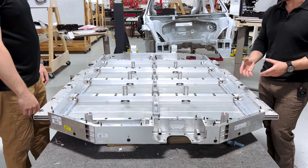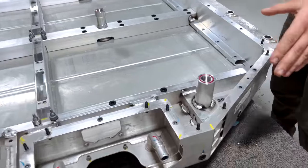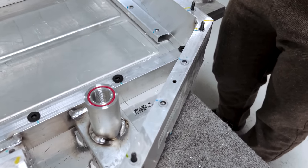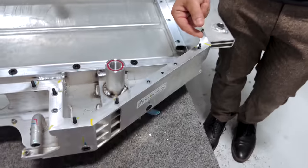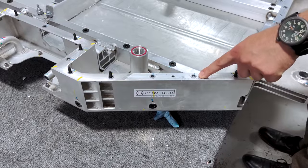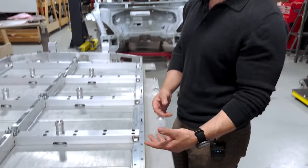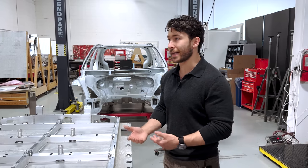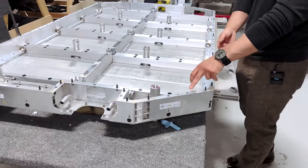There are some notable things in terms of their fastening strategy. The aluminum extrusions surrounding the perimeter are using rivnuts to allow the fasteners from the lid to thread into them. The F-150 Lightning and the Mach-E used a thicker wall on the upper portion of the extruded profile so they could tap into the aluminum directly. Rivnuts can be fairly costly as commodities, especially in the quantities seen across an entire pack. The ID4 used thermal flow screws as a way to avoid thickening that wall without needing rivnuts.